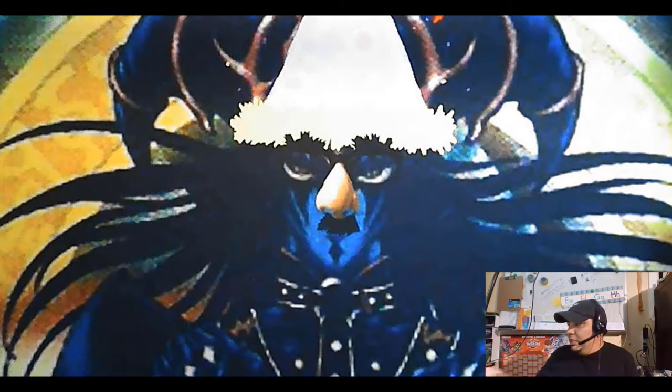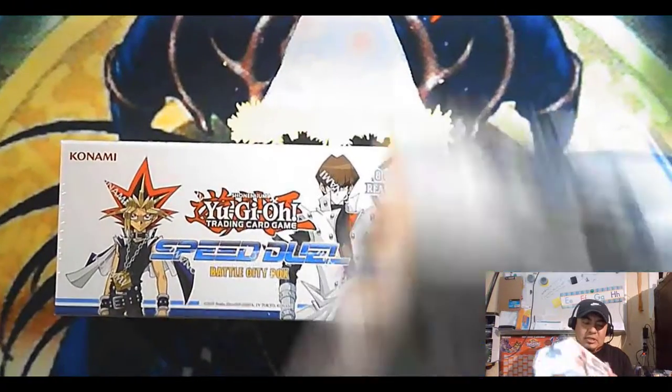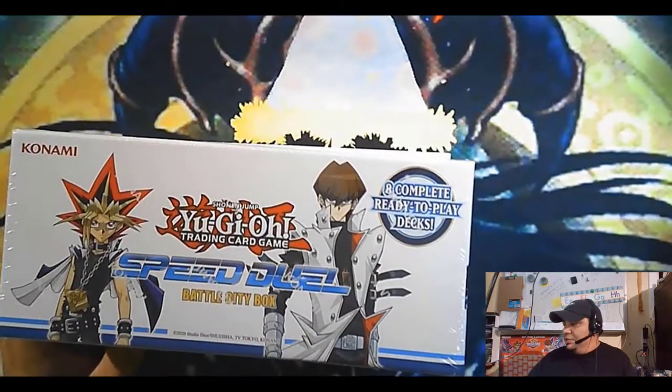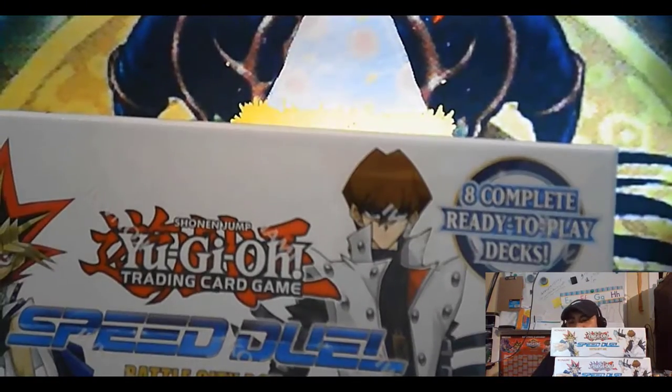All right, so I ordered some more Battle City boxes. I think this should be the last I get — it's just the holos, man. So I got four of these things. That's pretty cool.